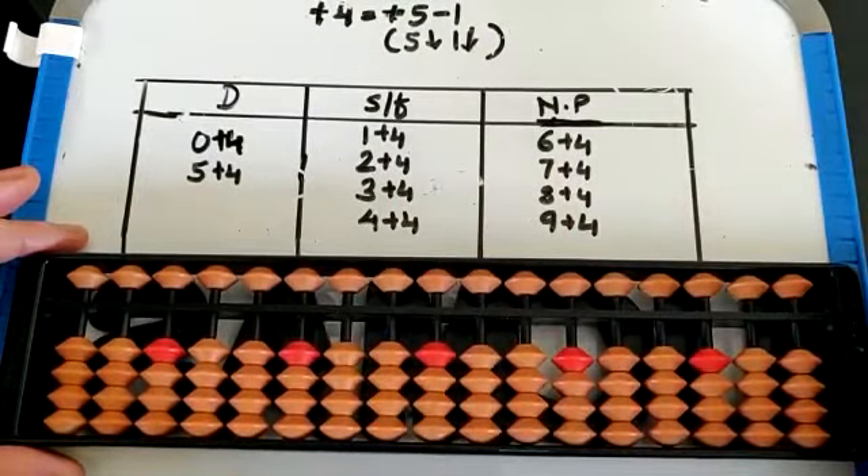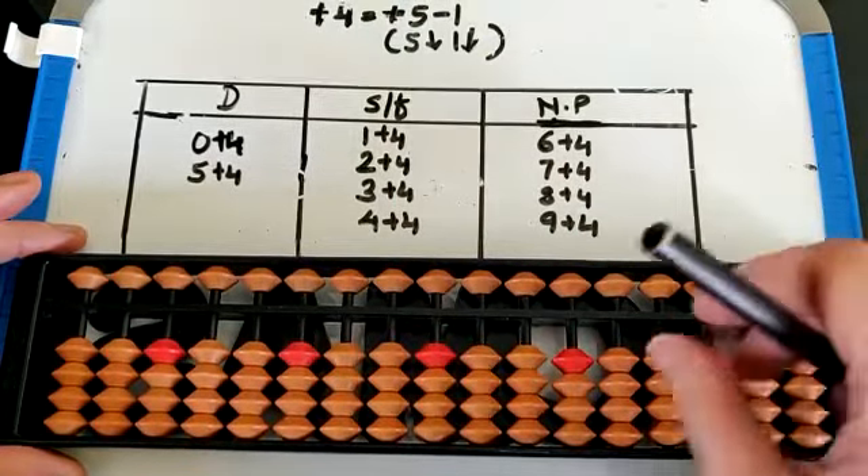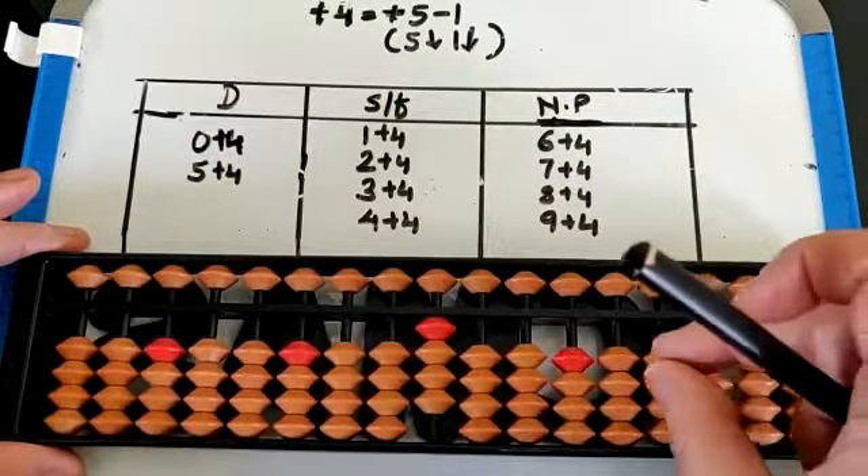Let's check the possibility. We check the possibility from 0. So 0 plus 4 — that is 4 directly.